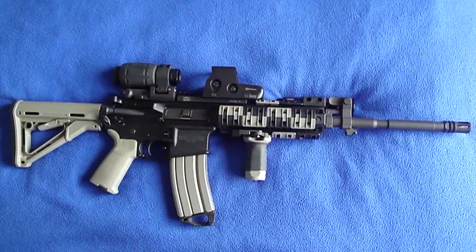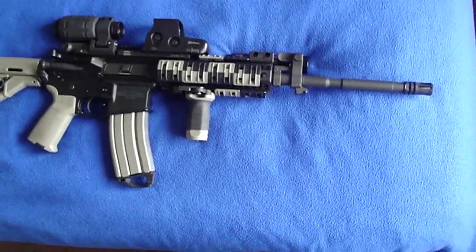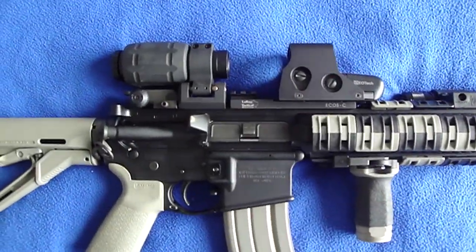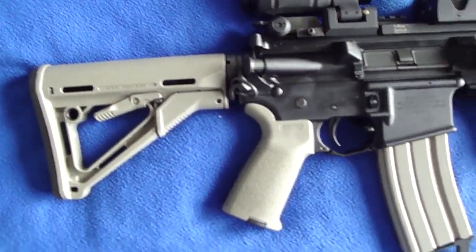Hello there, just making a review for my first AR, the Colt Defense LE6940. Very nice rifle. Put over a thousand rounds in it, zero failures of any sort. Constantly cleaning and getting it back out there.